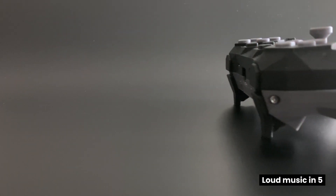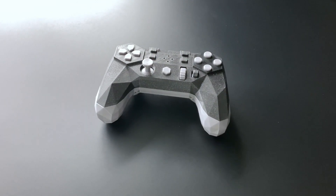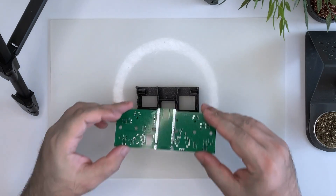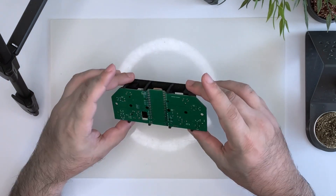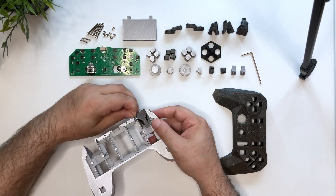Now for some tips and tools. Lots to share this week, including this open-source game controller design called Alpaca by Input Labs. This universal game controller is built around a Raspberry Pi Pico board, combined with a custom PCB for all the buttons and joysticks. The project page includes everything you need to build your own, including the 3D files, bill of materials, code, and even a step-by-step assembly video.